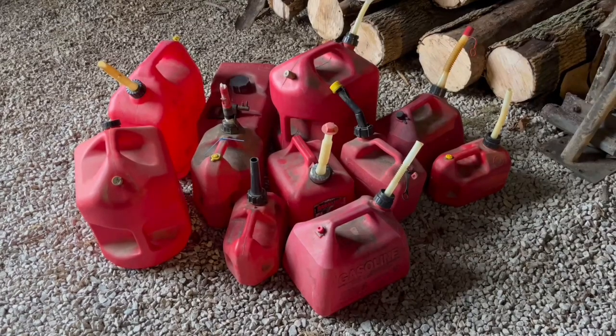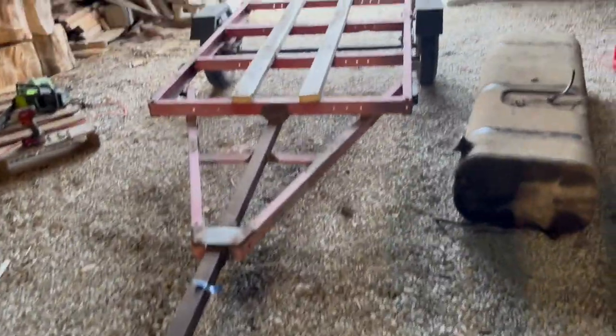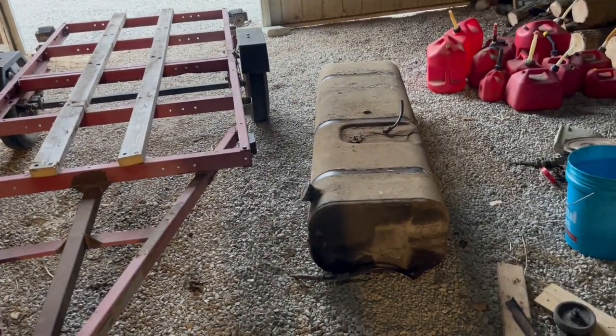Hi, I'm Lou, and I need a lot of gas to run my mowers, minibikes, and tractor. I'm tired of filling up these gas cans all the time, so I'm going to make a fuel caddy out of this boat trailer and school bus gas tank.